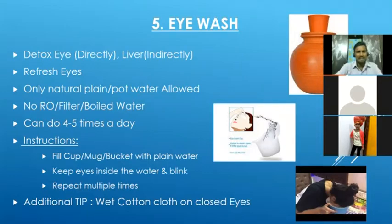We can do this eye wash practice daily four to five times. In traditional holistic treatment, our eyes are linked with the liver. So when we do this practice, along with purifying and detoxifying the eyes, it will also help to detoxify the liver. Those who have liver-related problems can also benefit from this.